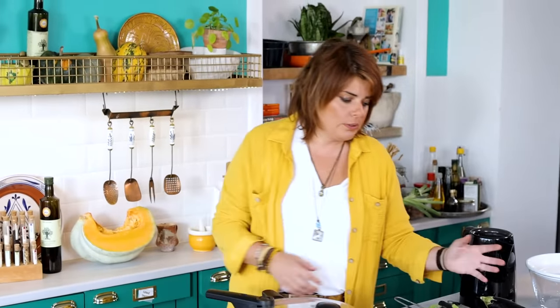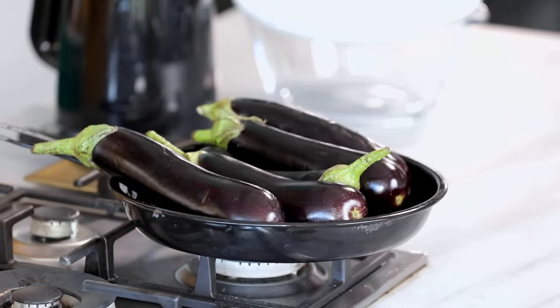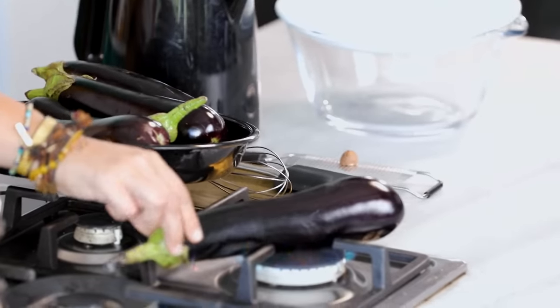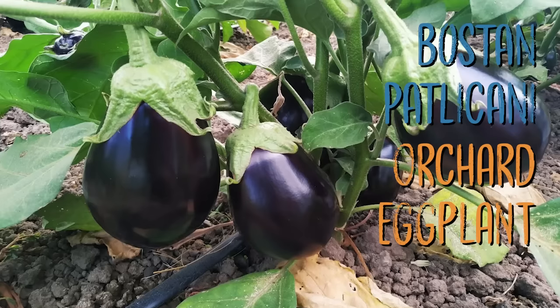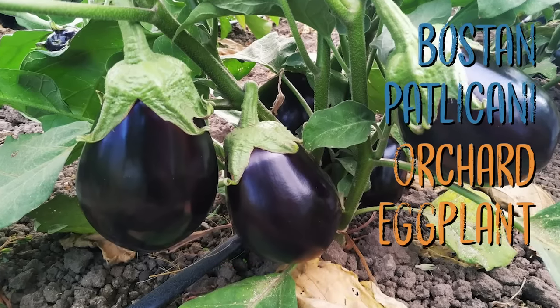If you don't have this equipment and don't want to buy it, the best thing to do is take your oven's rack and put it on top of the burner, or place the eggplant directly on the heat — but reduce the heat a bit, though it will dirty up the stove. Normally I also use boston patlıcan, which can be translated as 'garden egg.' Now we're getting into the end of summer, actually fall.